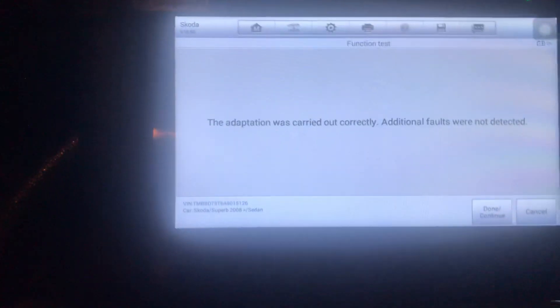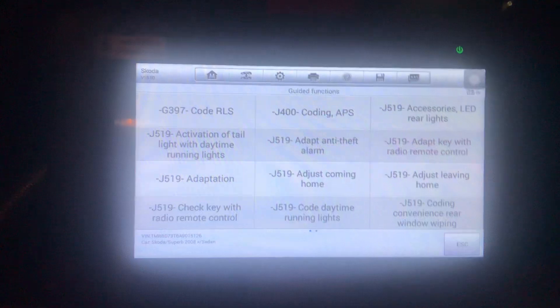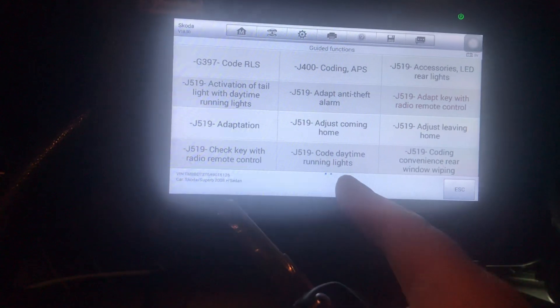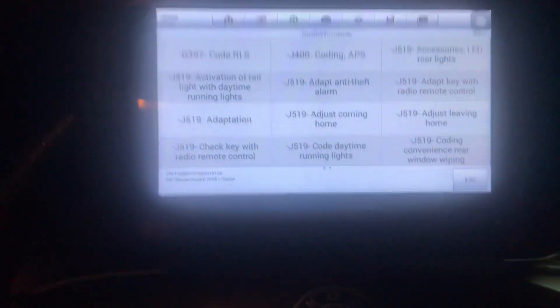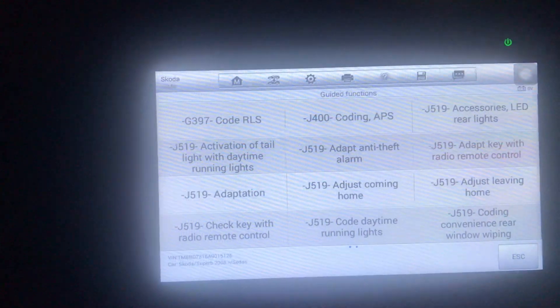It works — lovely! Tell the computer yes and hit Done. I hope this video was useful to you. If you need a new key cover I'll put a link below. Also, this diagnostic computer is a Maxidas 808 — I'll put a link to that in the description too, along with a couple of other useful things. Thank you.